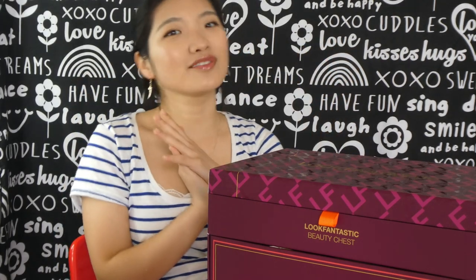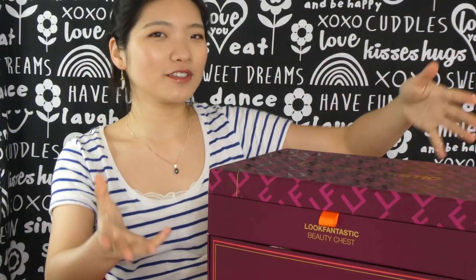Hi guys, welcome back to my channel. My name is Reina. If you're new here, then welcome. Today I've got the Look Fantastic Beauty Chest here with me to unbox with you guys all together.